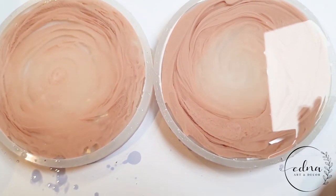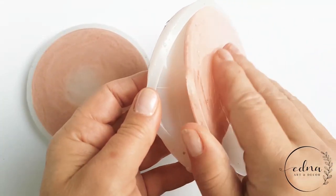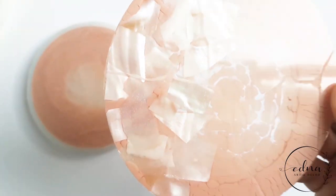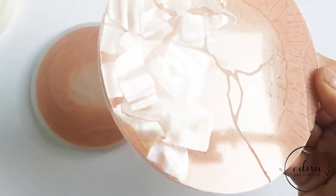I've left these to cure until the next day, and now it's time to unmold. If you wanted, you could also pour the pink on one half of the coaster for a different look.